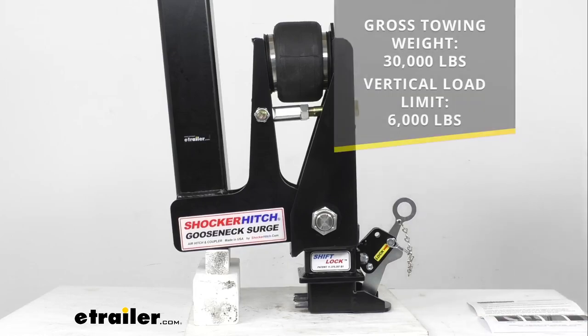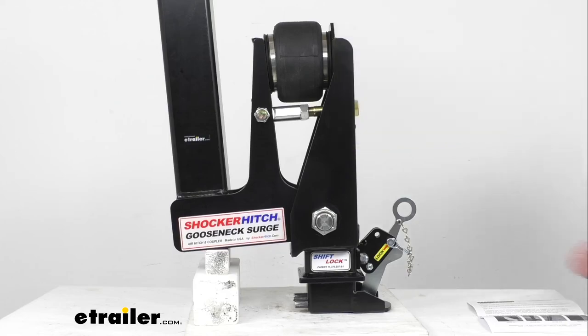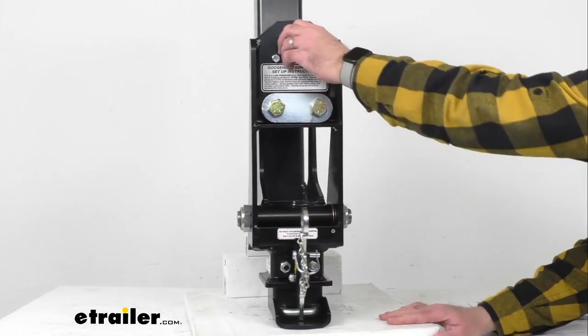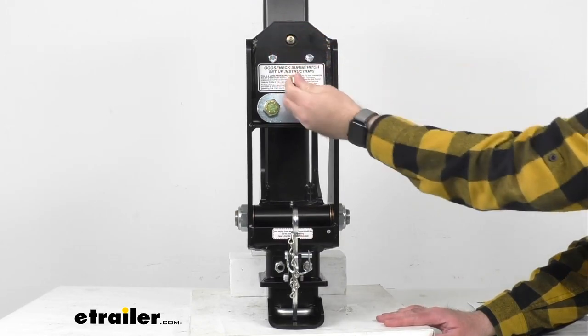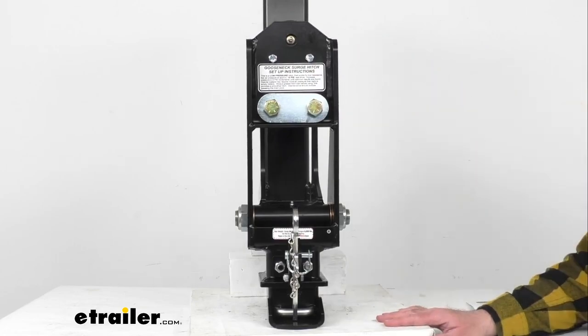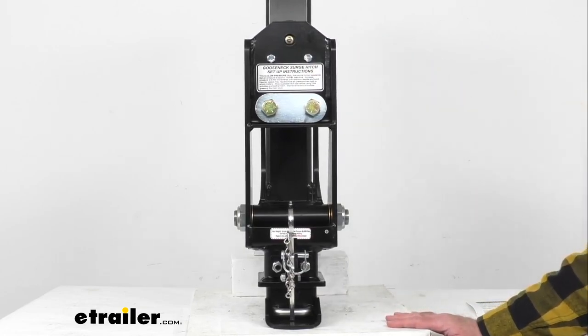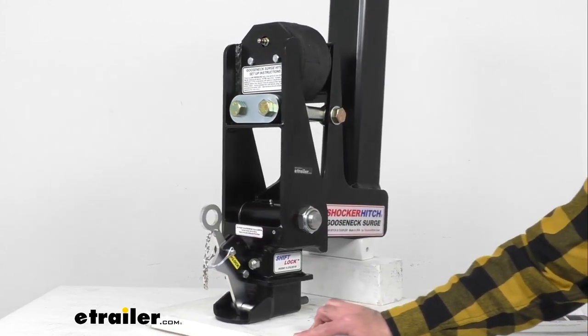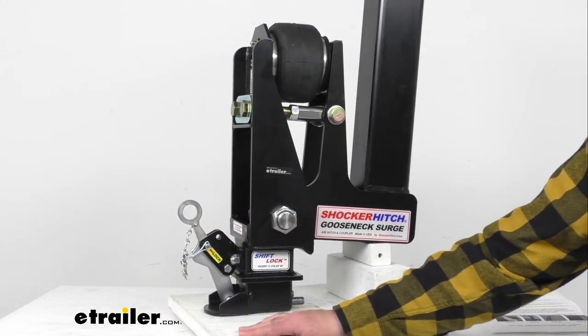This has a gross towing weight of 30,000 pounds and a vertical load limit of 6,000 pounds. The airbag is really easy to adjust with this valve, which also has a cap. You're just going to add more air if you have a heavier load and let some air out for a lighter load.